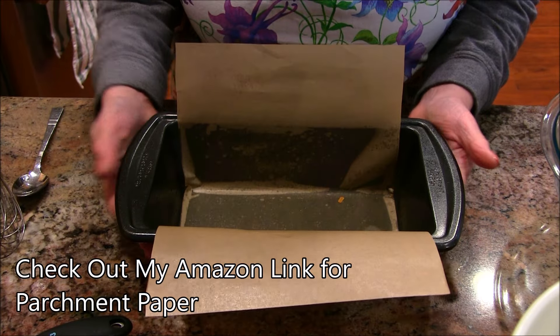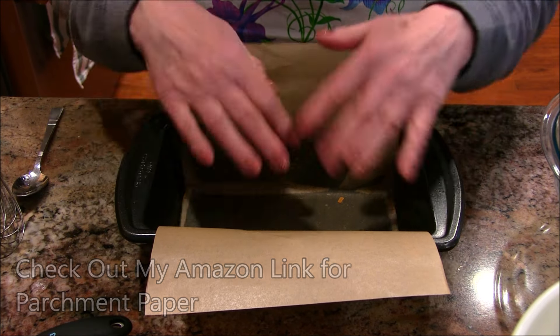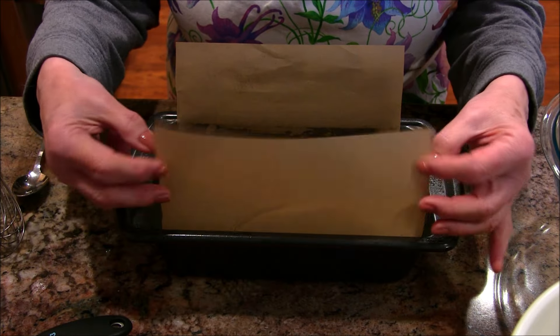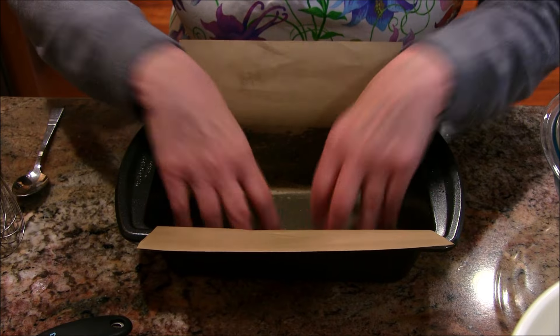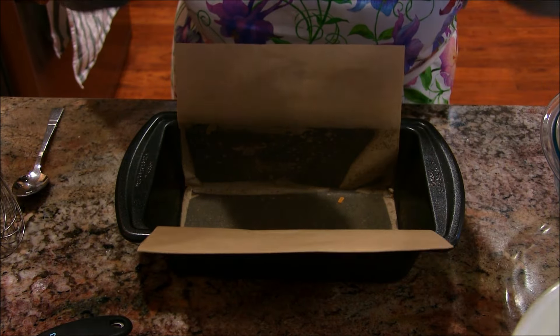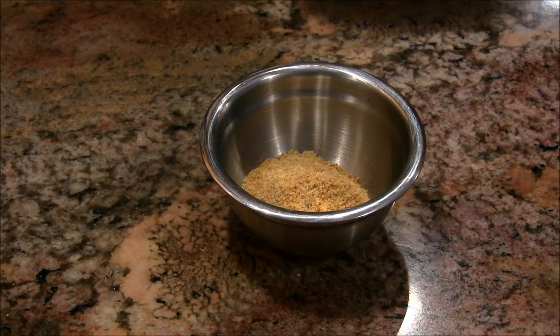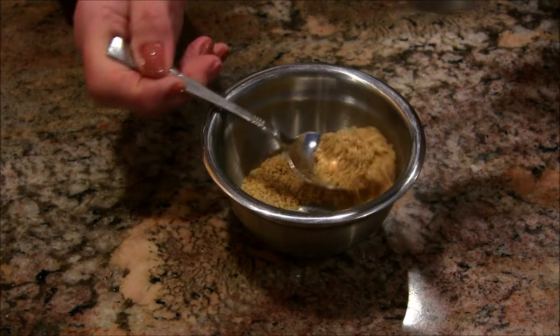First, a few things we want to set up. One of them is our pan — this is an 8x5 loaf pan. It's nonstick, but I don't trust them, so I oil it and then I make a parchment sling. I cut some parchment to fill that space, and you put your dough in there and it'll pop right out.